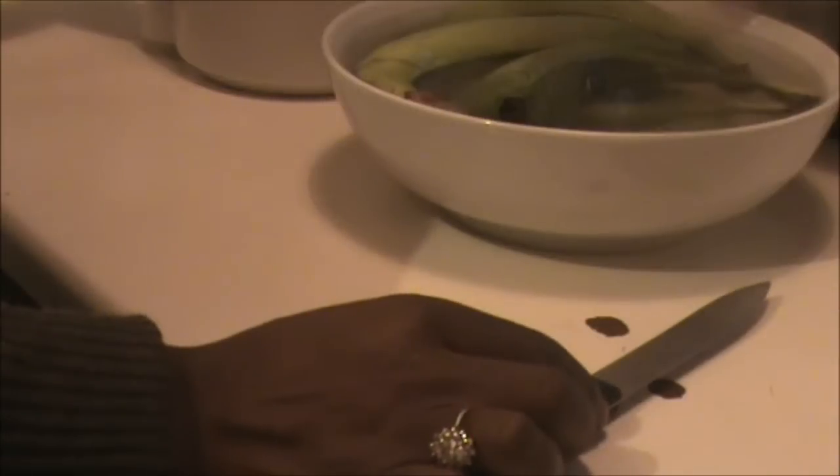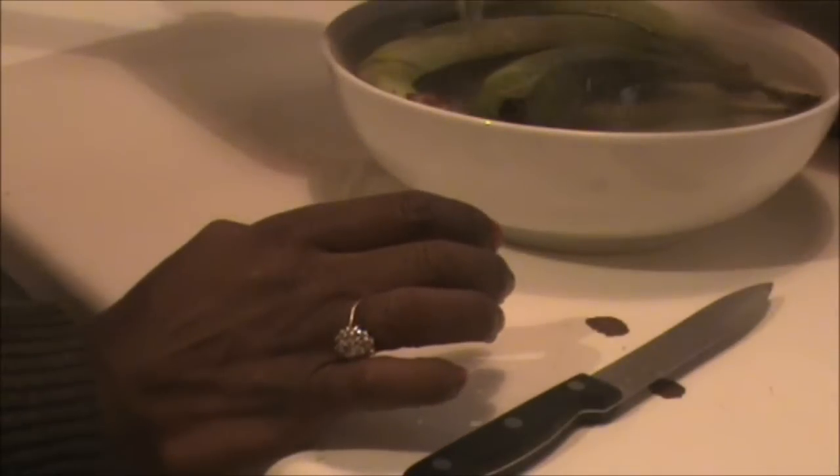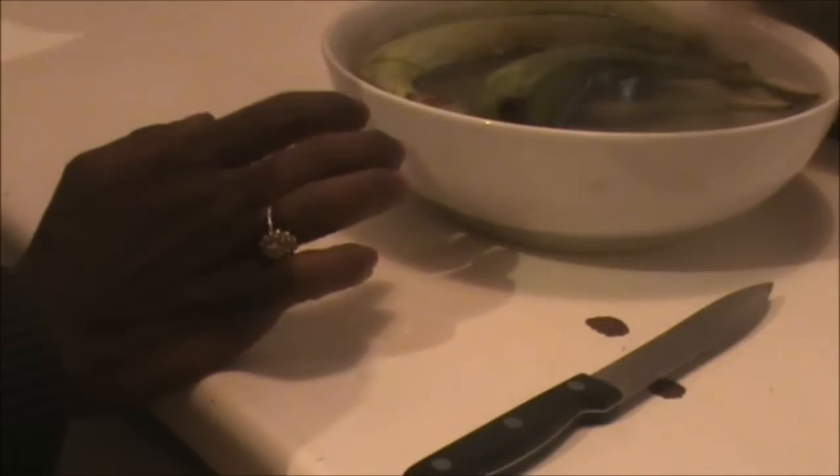I'm just going to leave them to do their thing — leave them time for the skin to become loose so that they'll come off really easily. They'll turn black because of the hot water; the skin will turn black anyway, but you'll see that when I come to put these into the pot of soup.